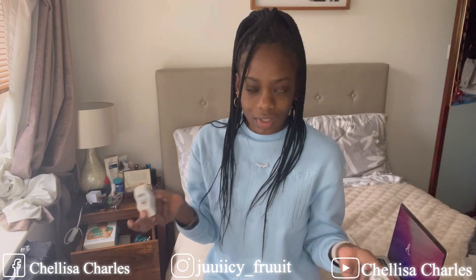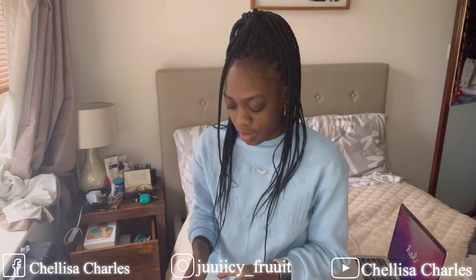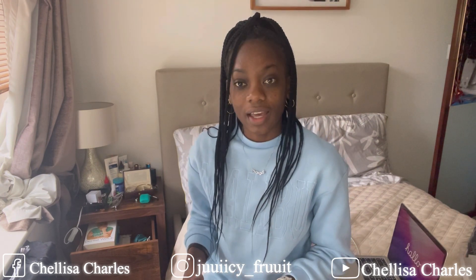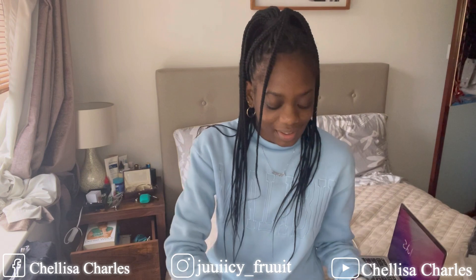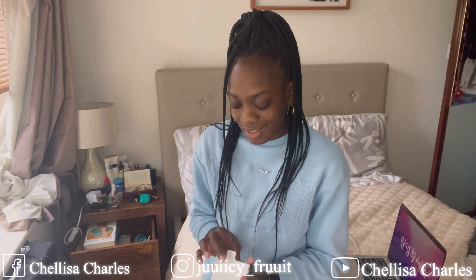It came with a charger as well — obviously it has to come with a charger. So if you guys don't see me uploading, give me a knock. I didn't mean just unboxing here, so I'm gonna give you guys the reason why I was also MIA.